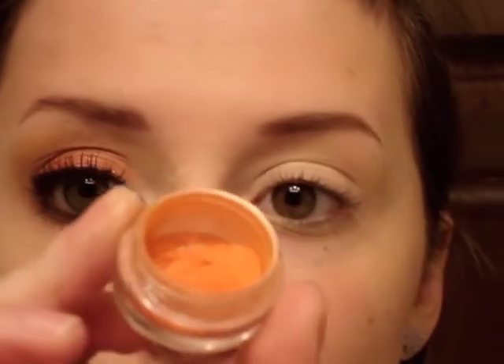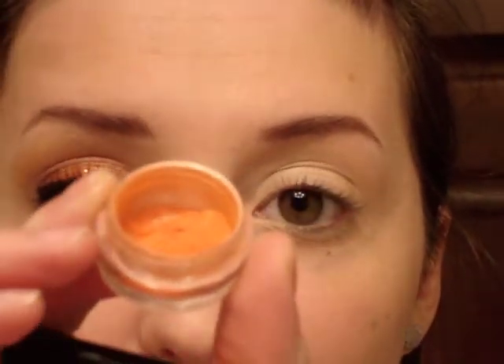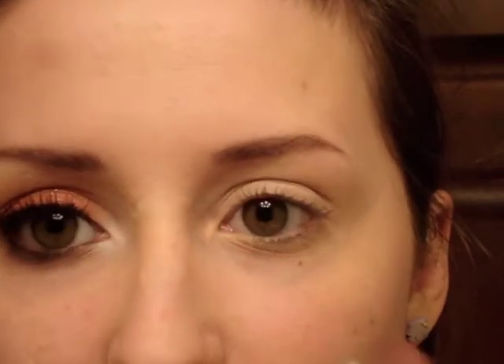The first color I'm using is My Bell, and I'm using two oranges in this look. My Bell is more of a pinkish orange — it's got a more pink sheen to it — and I'm going to use that wet on a Sigma SS 239 brush.